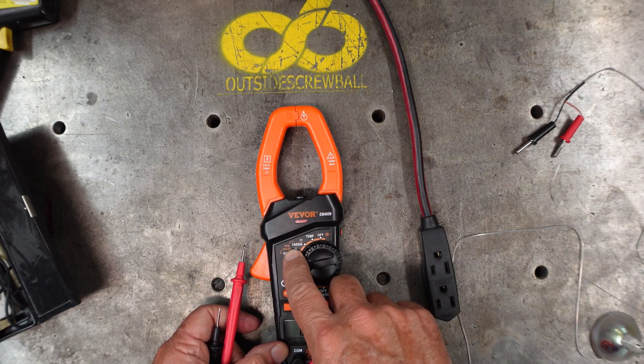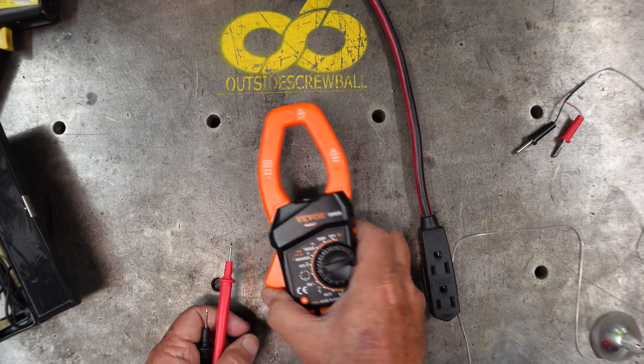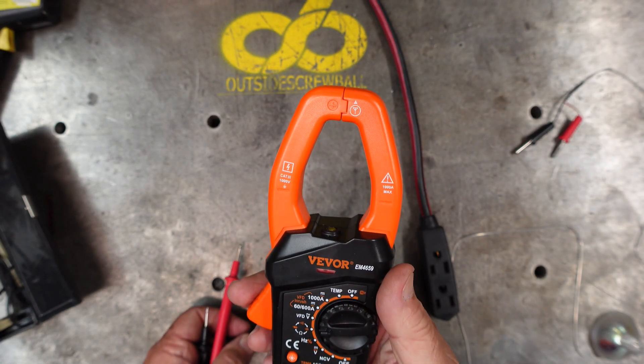It'll also do VFDs - it'll show you the inrush on the VFD, and you have the clamp that you can use to check for amperage.